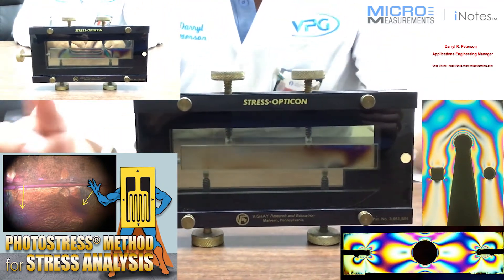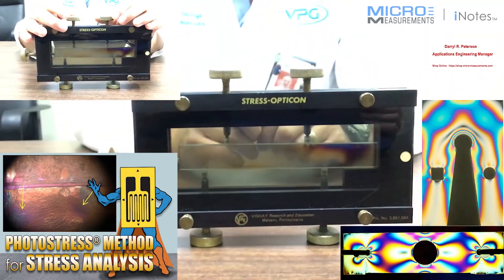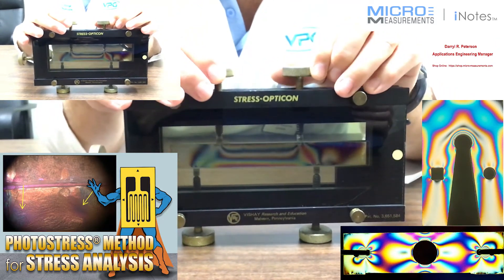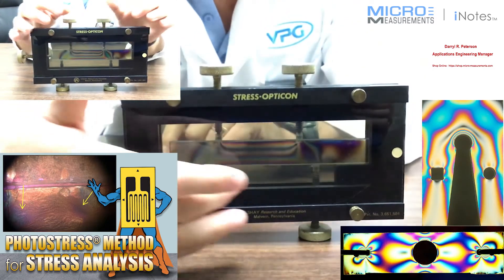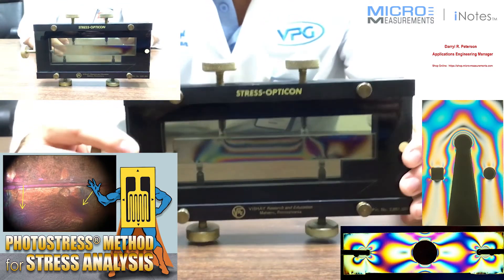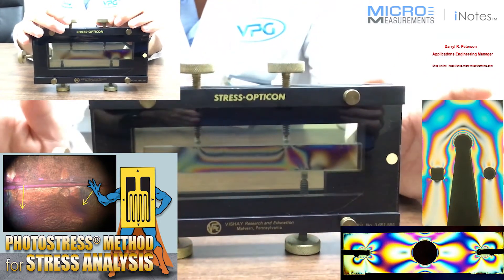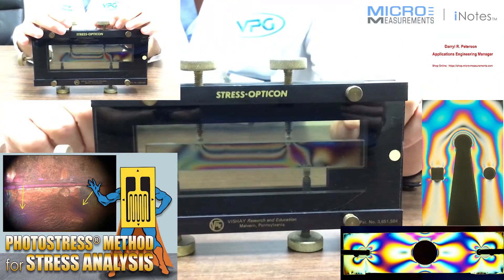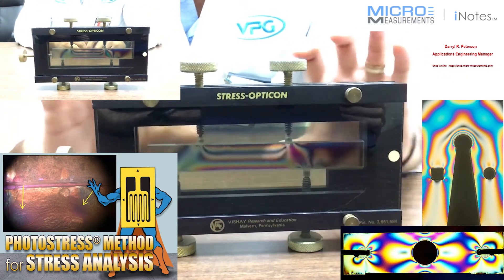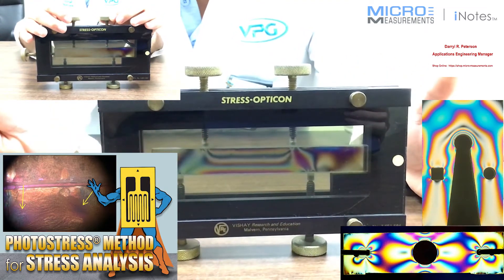Now we've got essentially a four-point bend — two supports at the bottom and two loading points at the top. As I start to load it, notice the color pattern across the top and across the bottom: it has a uniform color. And if you look closely, you can also see that there's a black line. With photoelasticity, a black line means a state of zero stress — that's really our neutral axis. So that's one of the cool things about the Stress Opticon: you can illustrate different principles including stress concentrations and a neutral axis.